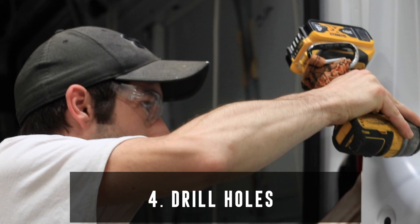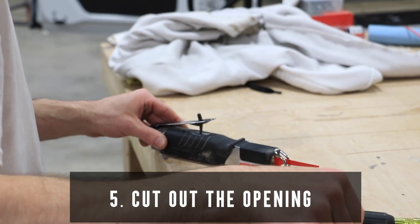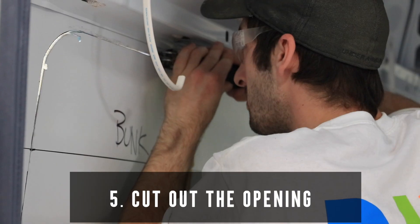To prevent damage to the exterior, tape all outer edges prior to cutting. Using a jigsaw, you can then proceed to cut out the opening.